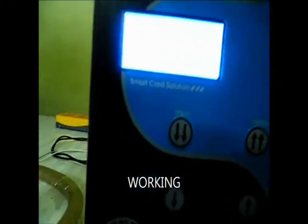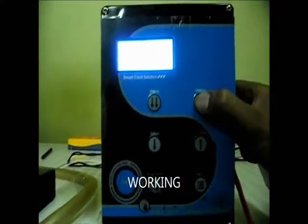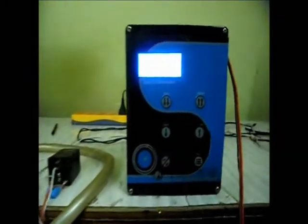We can have one more trial for better understanding. First, we have to select what amount of water has to be dispensed, then press the button corresponding to the amount. Then we scan the Smart Card, the water will be dispensed through the dispensing valve, and the corresponding amount will be deducted from the Smart Card.